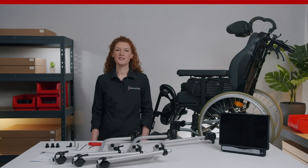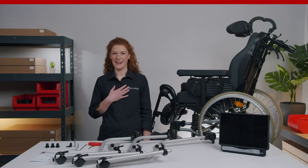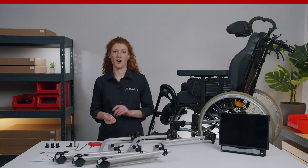Hi guys, welcome to a new episode of Monty Made Easy. I'm Nadine from Rayadapt. In today's episode I want to introduce you to a wheelchair mount idea for eye gaze devices — it is the Monty 3D curved L mount, and I will also show you how to assemble it on a wheelchair.